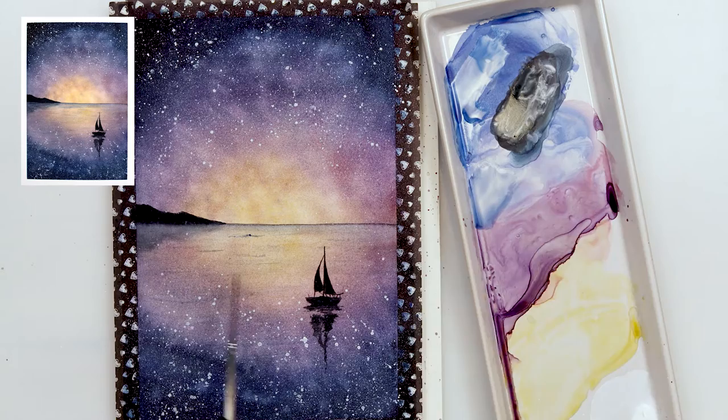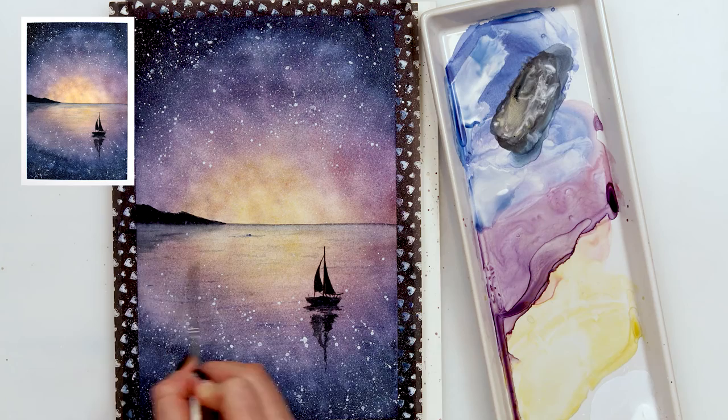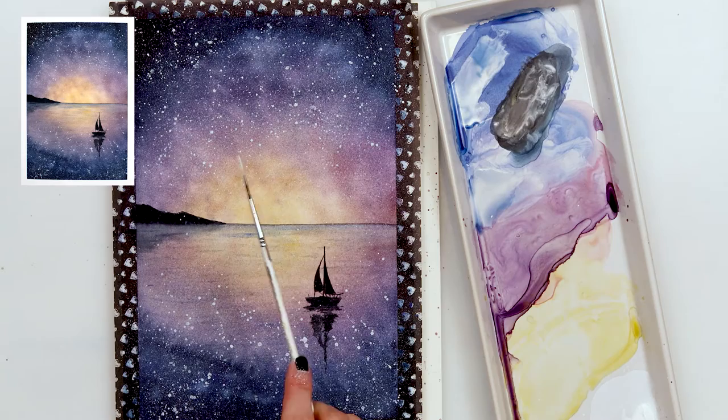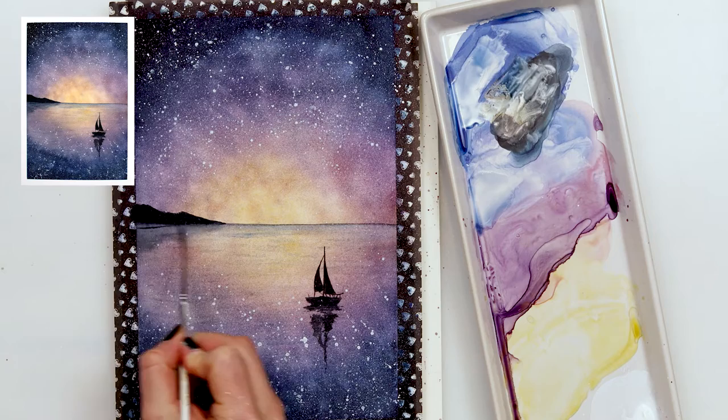I decided to add a couple more lines to my water, and also to the reflection of the mountain and to the horizon line. Of course I hope you enjoyed this video, I hope you liked it, and if you did please like, share, and comment — tell me what you want, what you liked, or what you maybe didn't like. If you haven't already, please subscribe to my channel; it would mean a lot to me. I hope I'll see you next time. Bye!